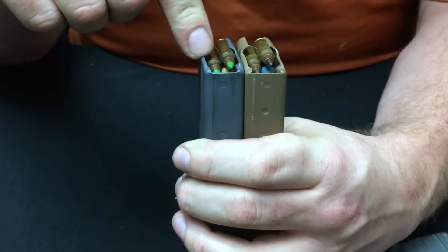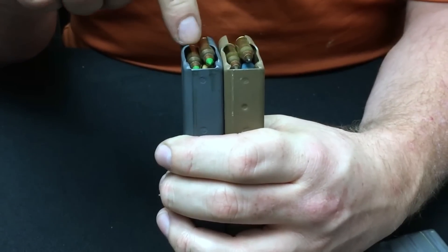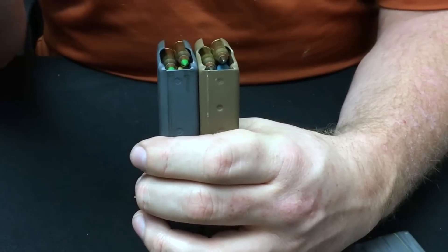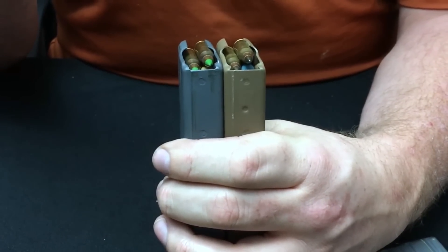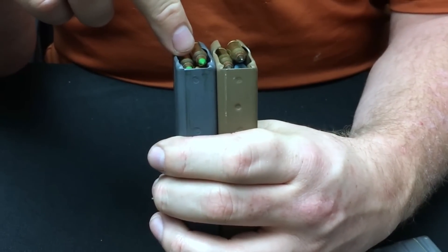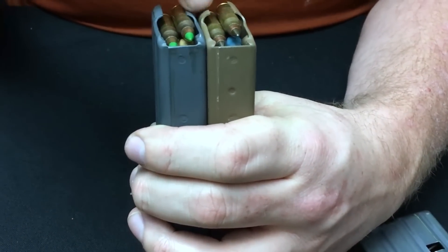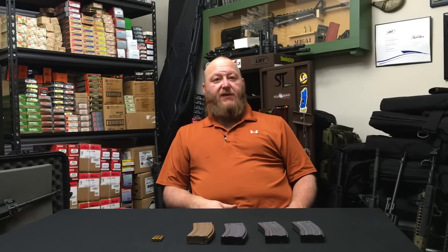We've gone against NATO standardization by going to a new round that is not compatible with our NATO allies' rifles, and we now have a new magazine that's not compatible with our NATO allies either. The ammunition currently in use by other branches — the Marines using M855, as well as specialty rounds — those rounds are fine in any magazine in use. Our SOCOM guys with their Mark 262 and other specialty ammunition are all compatible with the standard magazine. This Enhanced Performance Magazine is specifically designed for the unique problems the M855A1 poses.